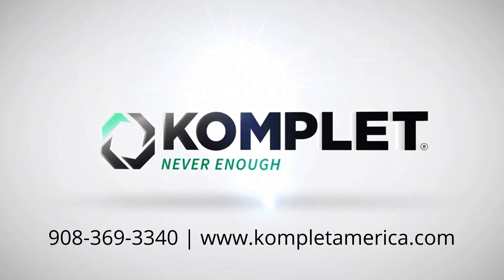This concludes the basic tutorial on how to operate the Komplet KJC 503 jaw crusher. If you have any questions, please reach out to our team at www.kompletamerica.com or call us at 908-369-3340. Thank you.